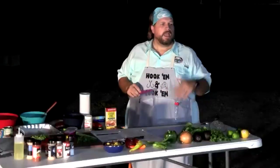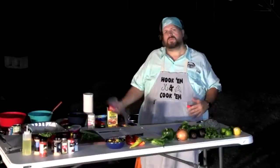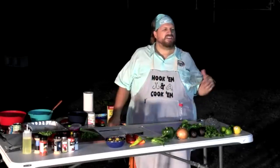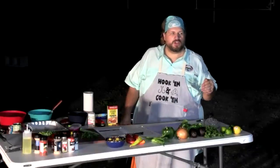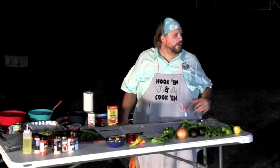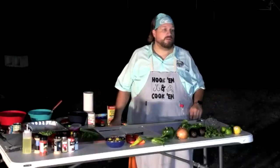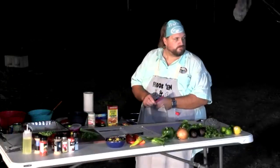Recipes will be shared on screen periodically and sent out after the program, so don't worry about writing everything down. The fried fish recipe is pretty simple — once it's in the fryer, just make sure it's not sticking and maintain temperature. About 305 people registered for this program tonight.